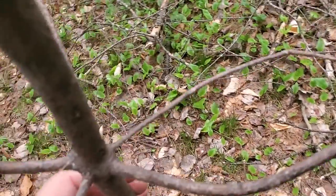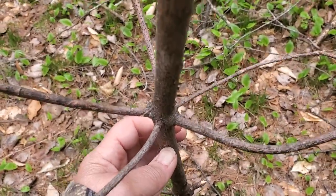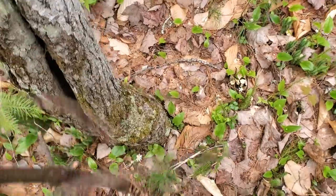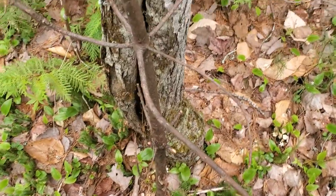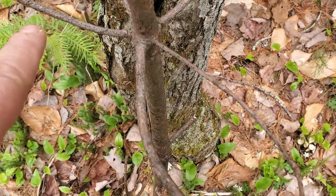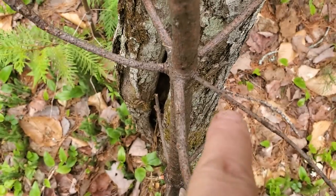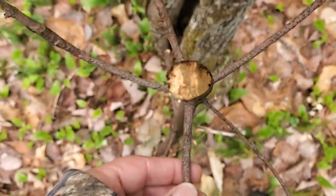It has five needles per cluster and five whorls per year of growth. I'll stand this right up here and explain that to you. A whorl is when you have a tree or a stem and you have five segments that come off in a circle, like a spoke-wheel pattern. If you look down upon it, you'll see what I mean.